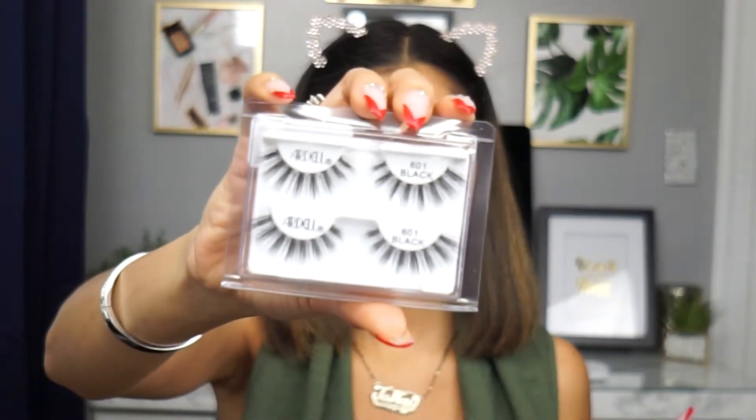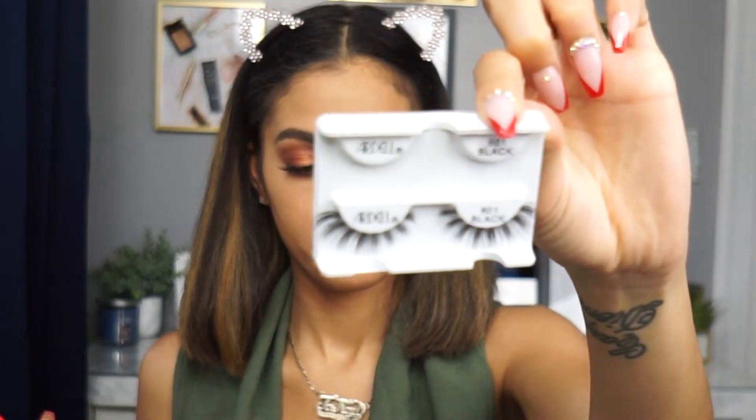For lashes I'm using Ardell 601 Black. I've never tried these before but they look perfect for this look — really beautiful and my type of lash. I'll apply them off camera after finishing the other eye. Once applied, I'm absolutely loving them — the way they fall on the eye is stunning. I would definitely pick these up again.